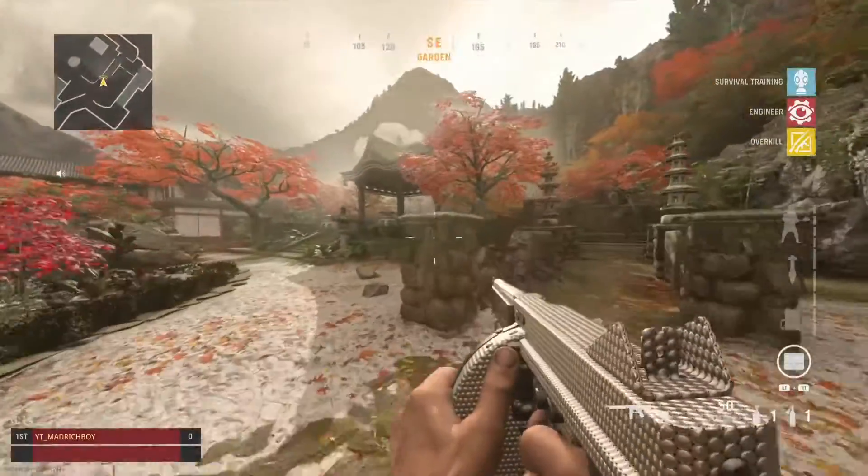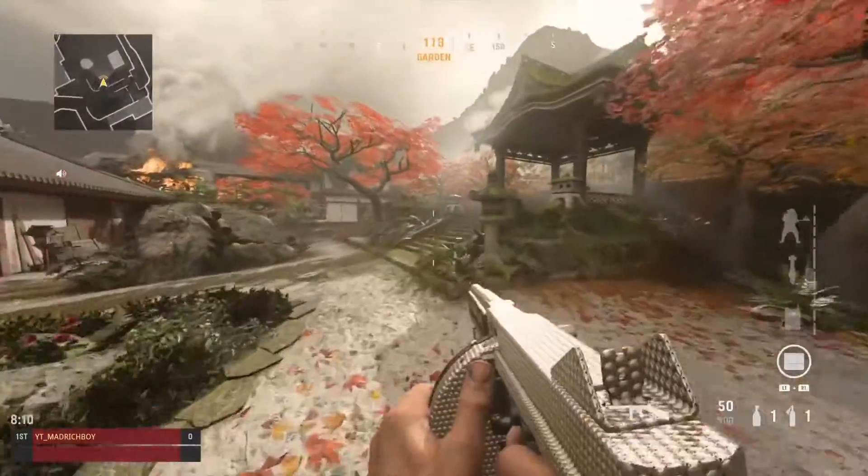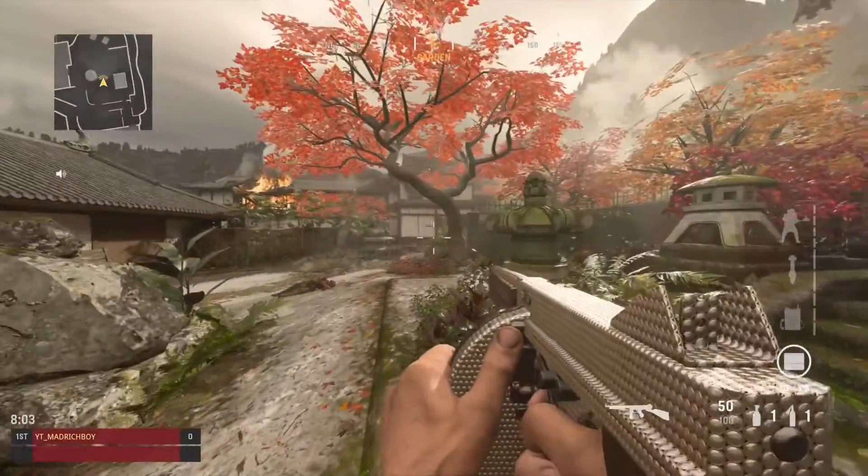This is the Thompson guys. I think you might have seen this gun — this gun used to be on World at War. This camo looks pretty decent to be honest, I think it looks nice.